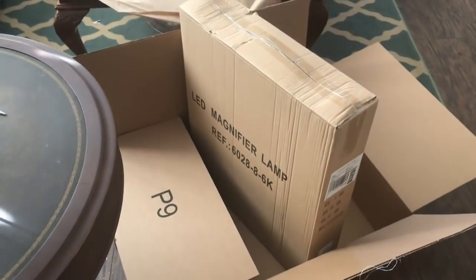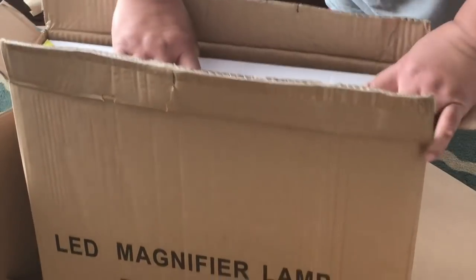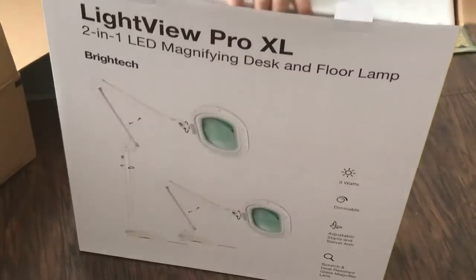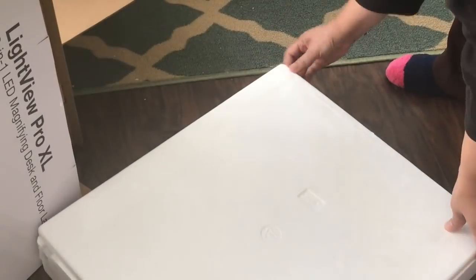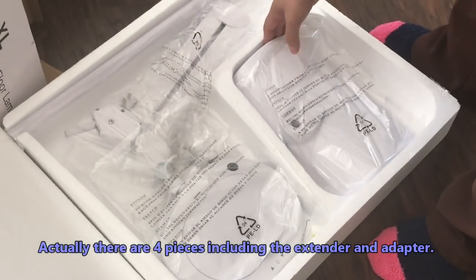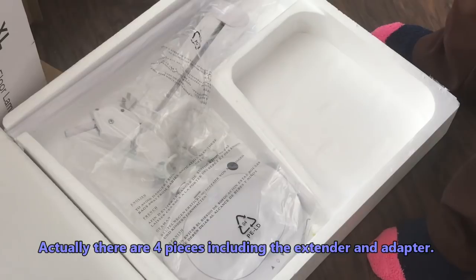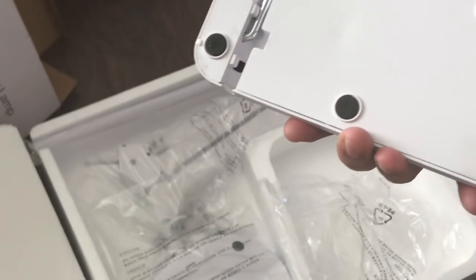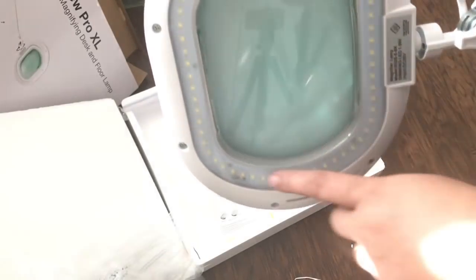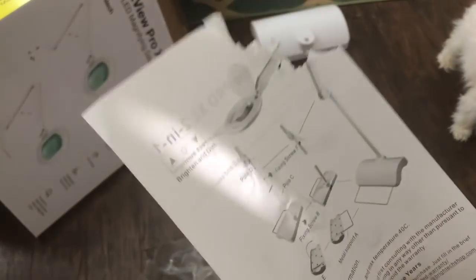My first impression is it seems well packed, and when I moved it up it's quite heavy. I'm going to ask my husband to help me unbox it. There are only two main pieces but it's heavy, which is great — the heavy base will prevent it from toppling. There are rubber protectors on the bottom so it won't scratch your floor. This is the top part with the LED lights and the magnifying glass.